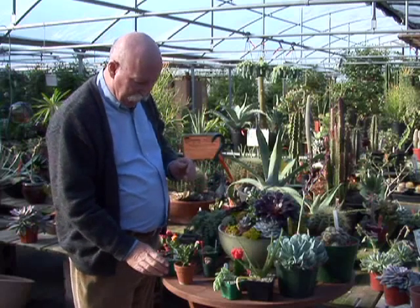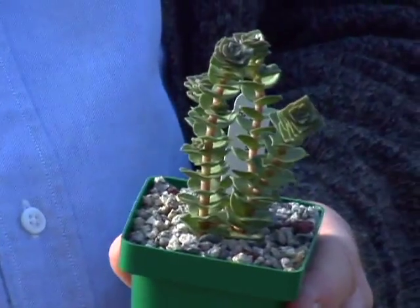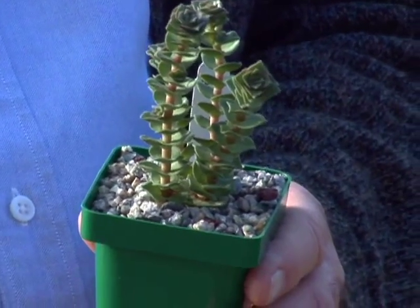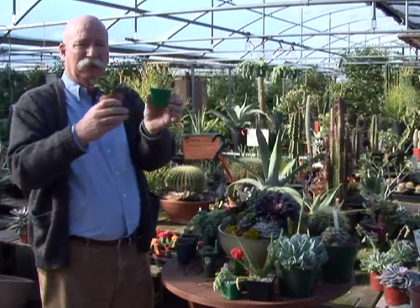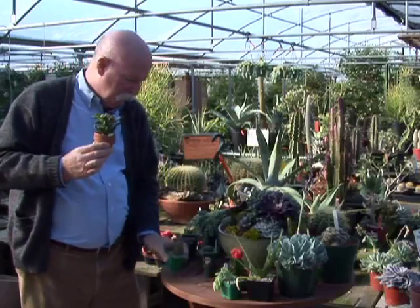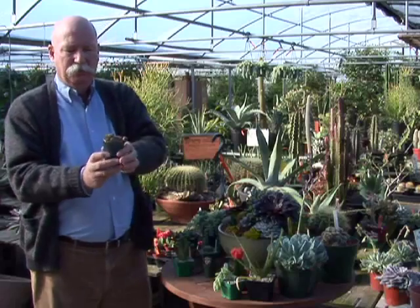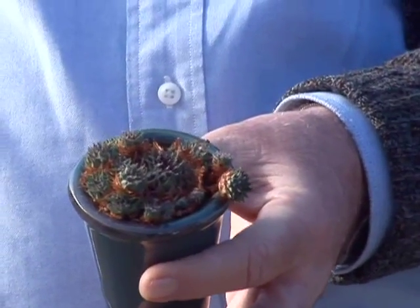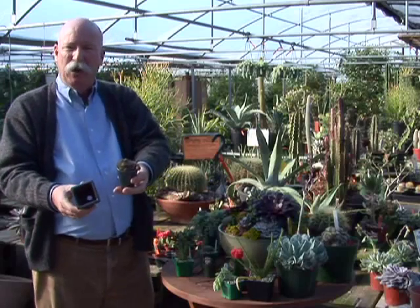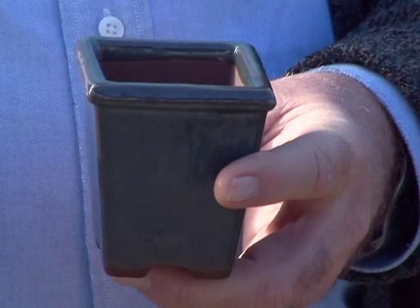Too often we focus only on the plant and not enough on the container it's planted in. If we look at this one, notice it's in a square plastic pot. That has an entirely different appearance — not just the plant but the container — than this one in a small clay pot. We can change that image of the plant by putting it in something like a bonsai pot, this small round one, or we can use a small square and change the whole impact of that plant. It looks much, much different.